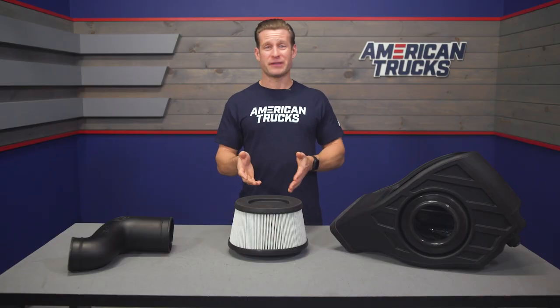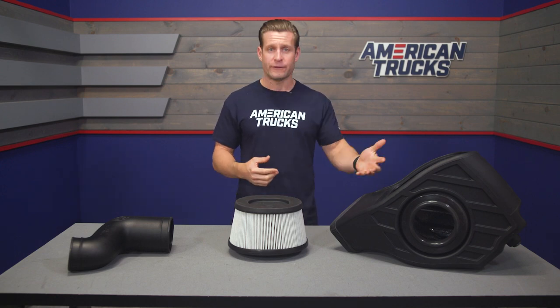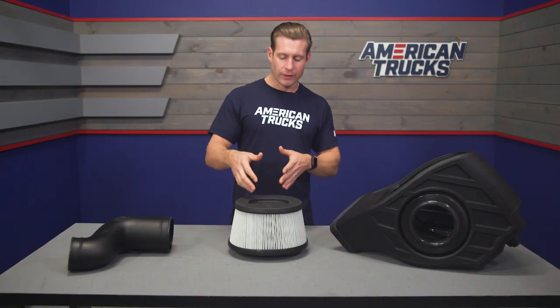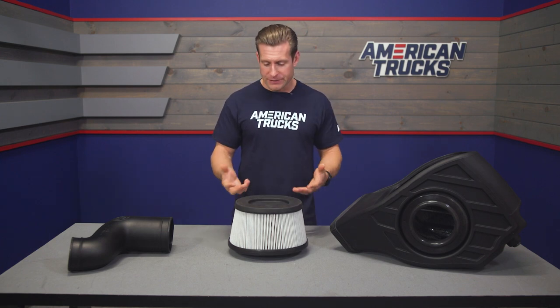The good thing to keep in mind with the dry filter is that it doesn't require nearly as much maintenance as oiled filters. Oiled filters can be cleaned with water, dried, and re-oiled. With the dry filter, you blow it out with compressed air — a lot less maintenance, no re-oiling, and you're still getting good longevity out of the filter.